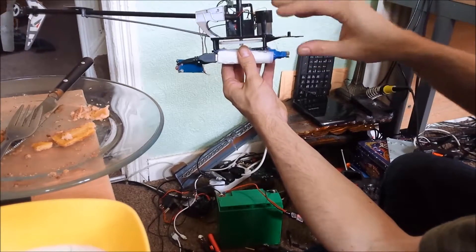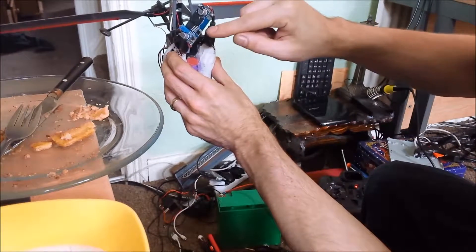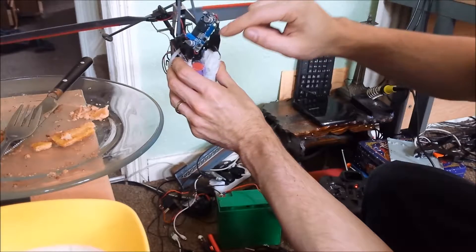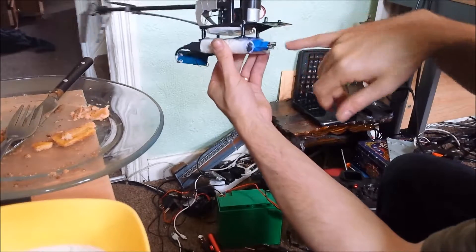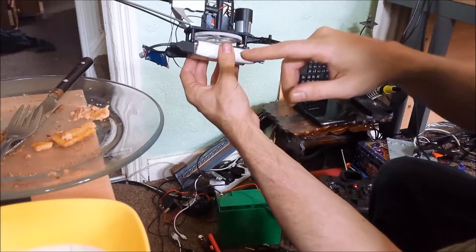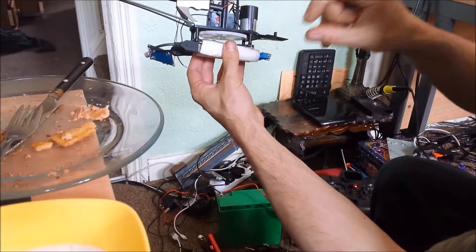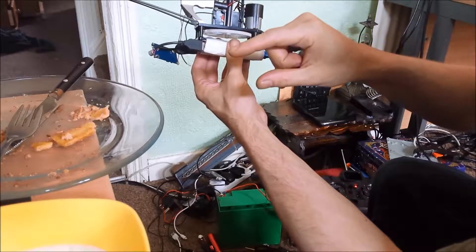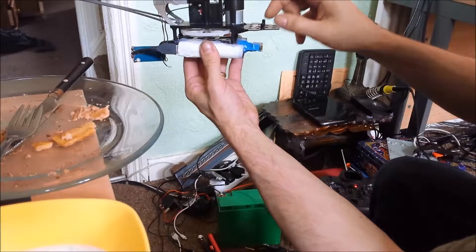I've just ordered this board — but instead of the low amp version, which this one is, I've now ordered the high amp version. When the high amp version comes, I'll re-solder these wires, hook it back up, connect them to the battery banks again, and then I can see: A, if it flies, and B, do the math on how much distance and flight time I'm getting compared to the original six AA batteries. I also want to see if I can get the weight of a little camera on there.